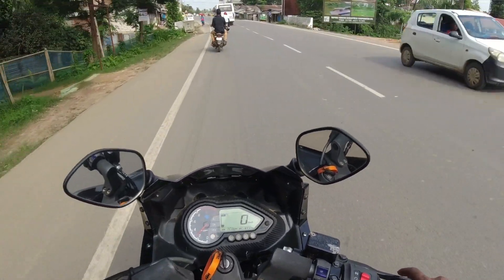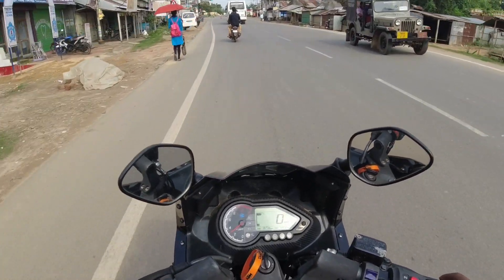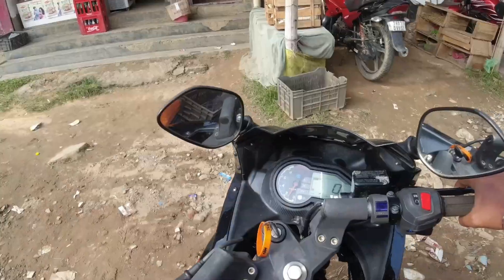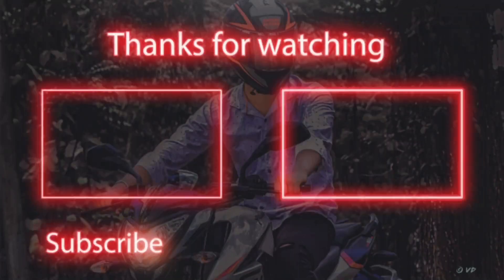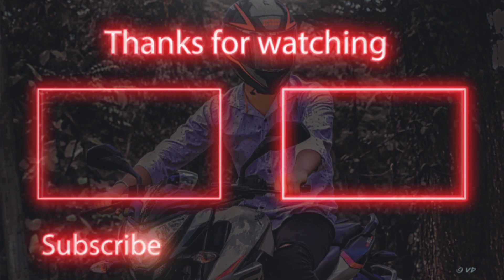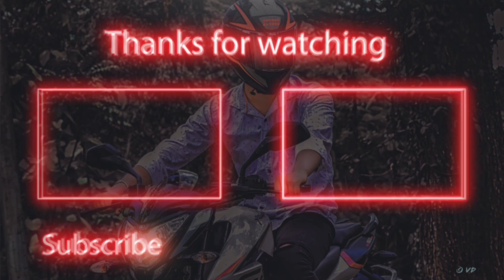If you like this video, like it, share it, and subscribe. Let me link the previous review video. If you can see the video, please click on the description link. If you have any video suggestions, let me know.